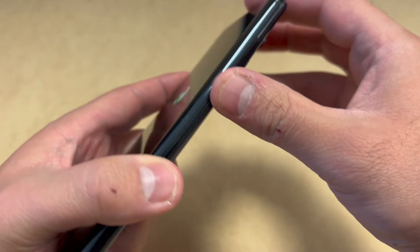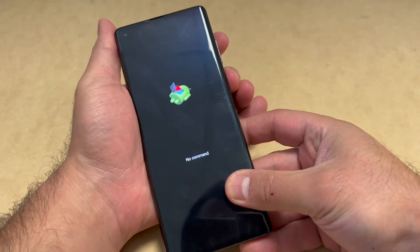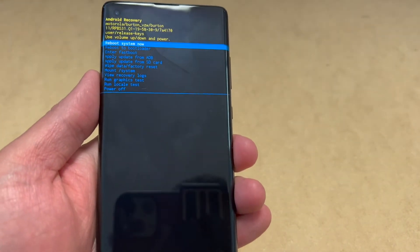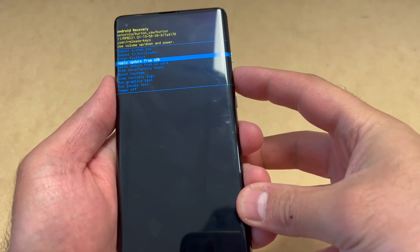At the no command screen, press the power button then press the volume up key to get to the menu. Press power and volume up together and you will get the recovery menu.